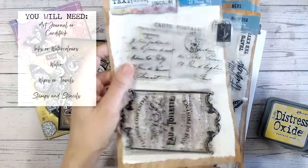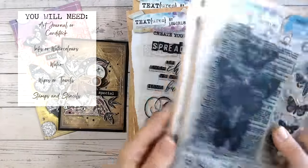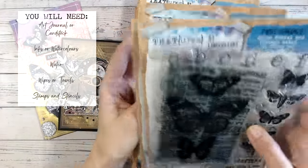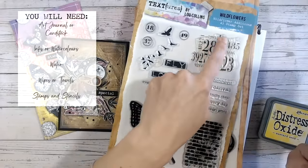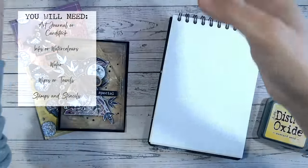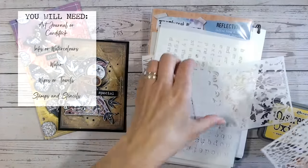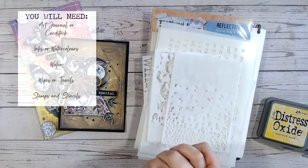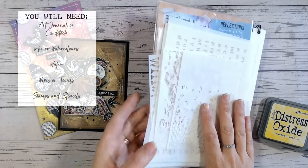Some of these stamps I'll use the whole thing, and some I'll just use tiny areas of them for adding pattern, detail, and images. I've also got word stamps because each piece of mixed media usually has some wording on it. This is one of my favourite stamps for adding texture and design.